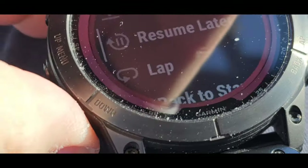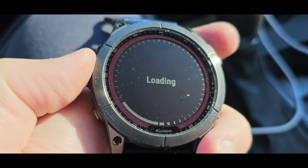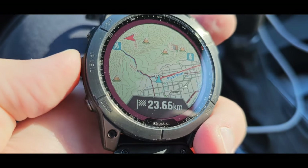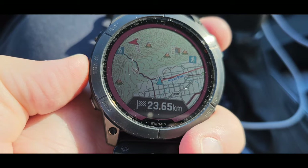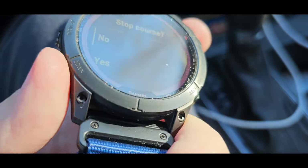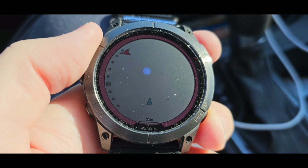Using COROS 'back to start' — so now I'm using trackback. It's loading the maps without the phone, and that's the detail it gives. It shows I'm 23 kilometers away — very cool. Long pressing gives options: pan, zoom, around me, save location, or stop the course. I'll stop the course, and it shows my battery life during the workout.